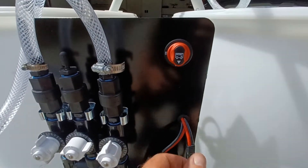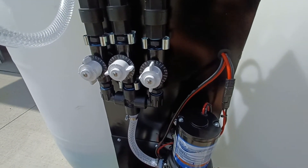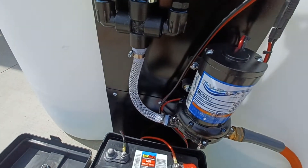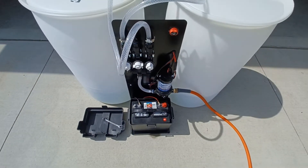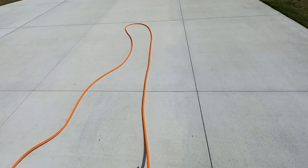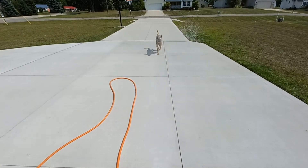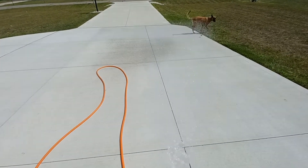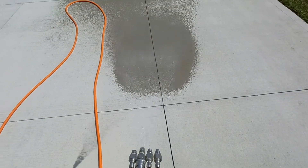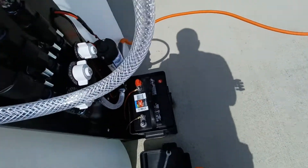We'll flip it on and see what happens. I've already started it once so the hose is pressurized. Got my nozzle here — that's on a fan pattern right there. You can hear the pump running.